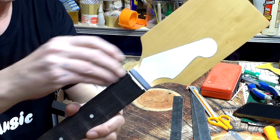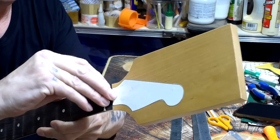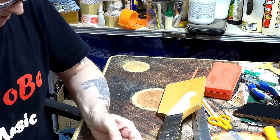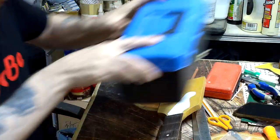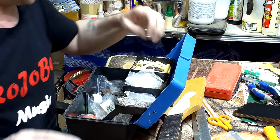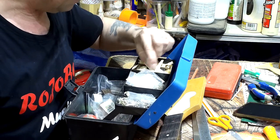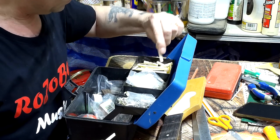First of all, I'm just going to take that nut out. I may or may not use this nut — it's the right profile and shape and everything, but I'm pretty sure it's plastic. Yeah, it's plastic. I don't really want to use plastic — it's not even a high grade, it's soft. I do still have quite a lot of bone blanks, but they're much thicker than this and I don't really feel like cutting one down.